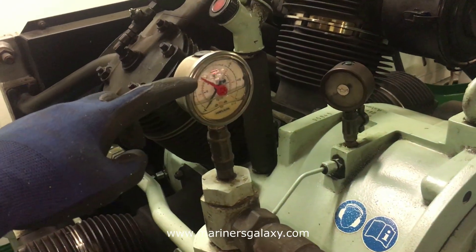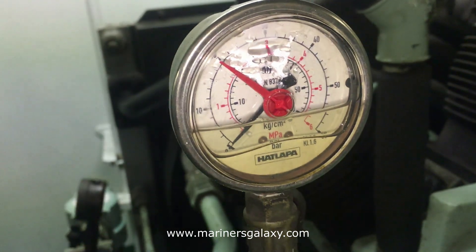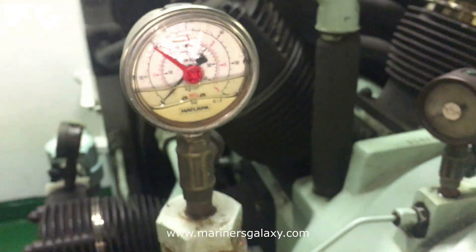This is the final pressure gauge. The pressure gauges are of superior quality because the compressor is operating at a higher pressure.